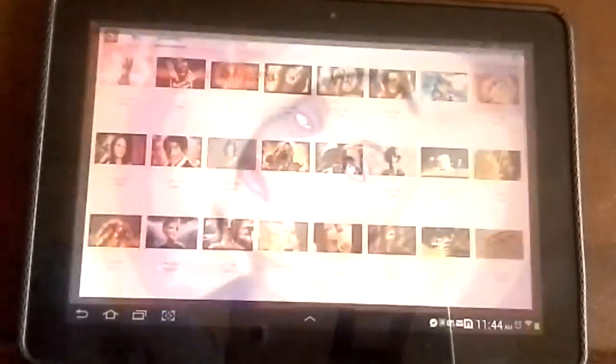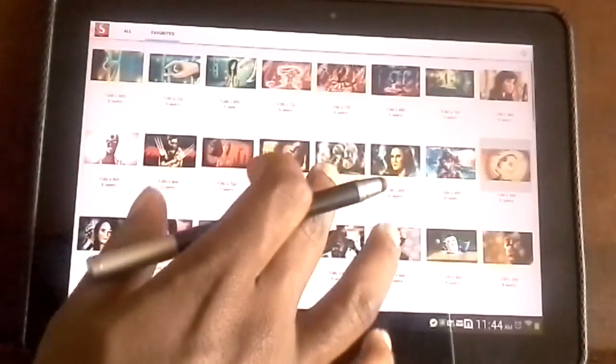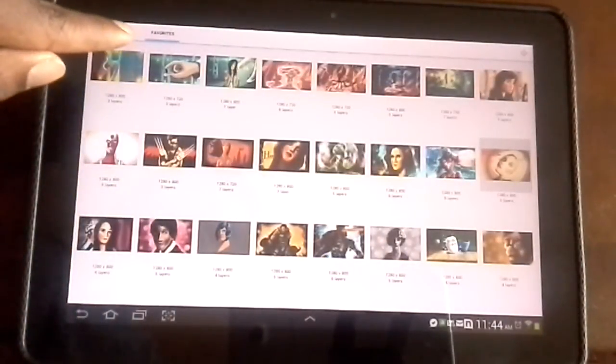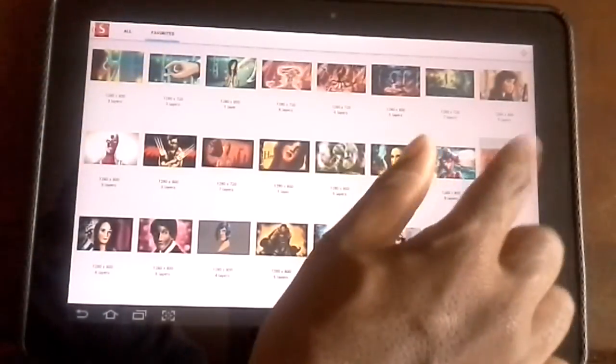When you're up here, let me click back — when you're up here, I have a lot of drawings and this is only in my favorites section. How to do that is right up here: there's 'All' and then there's 'Favorites.' So when you see one that you want, just double tap on it.